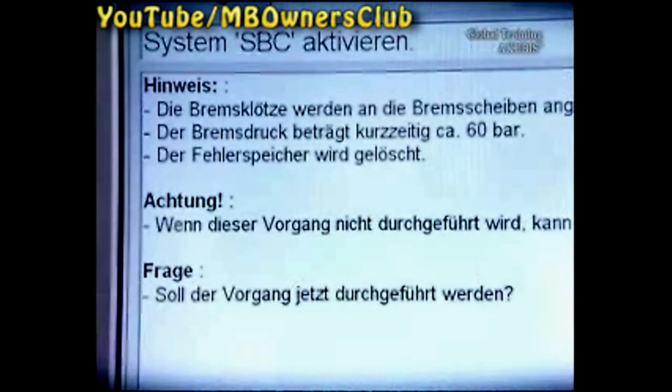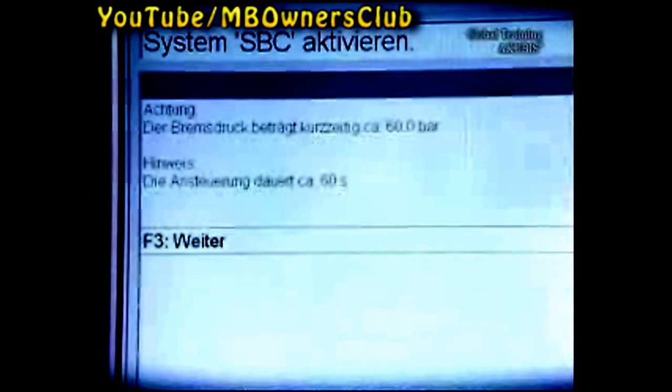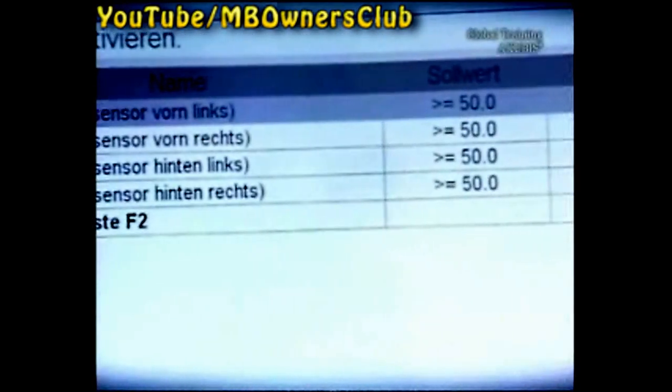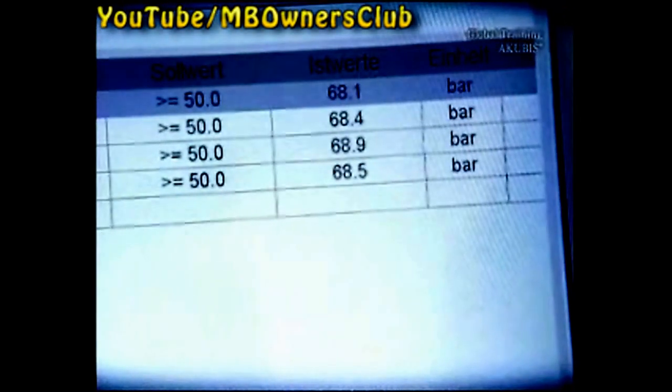Now the brake pads are actuated. For a short time, the brake pressure will rise to 60 bar. Check the actual value of the pressure sensors — the pressure must be at least 50 bar in all four sensors. The activation was successful.